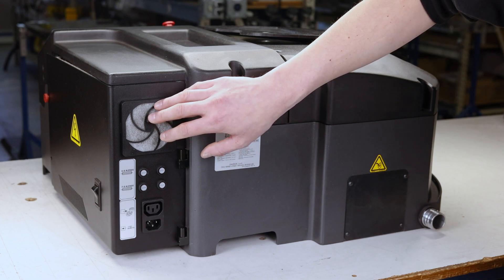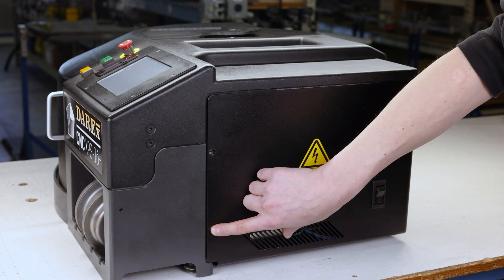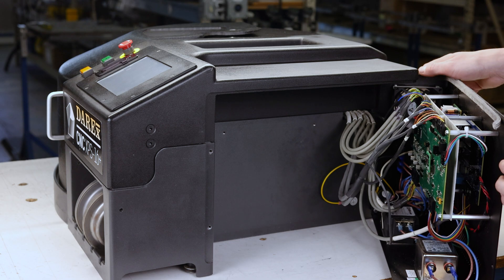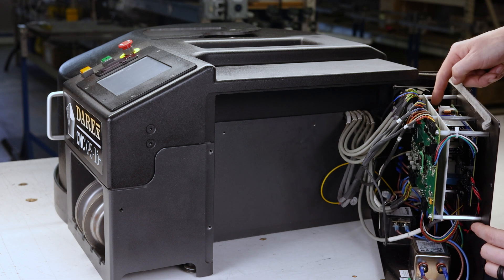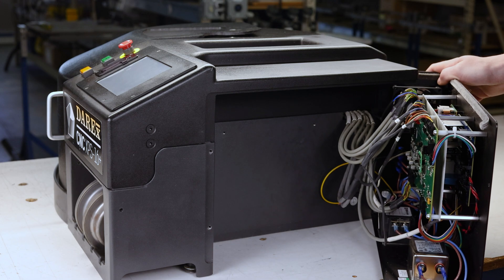Next up we're going to take a look inside the electrical panel. If you remove these two fasteners holding the panel closed, it allows it to swing open. On the inside is all the circuitry that controls the machine. You have your motherboard, power supply board, power board back here, and your filters. Next up we're going to take a look at the front of the machine.